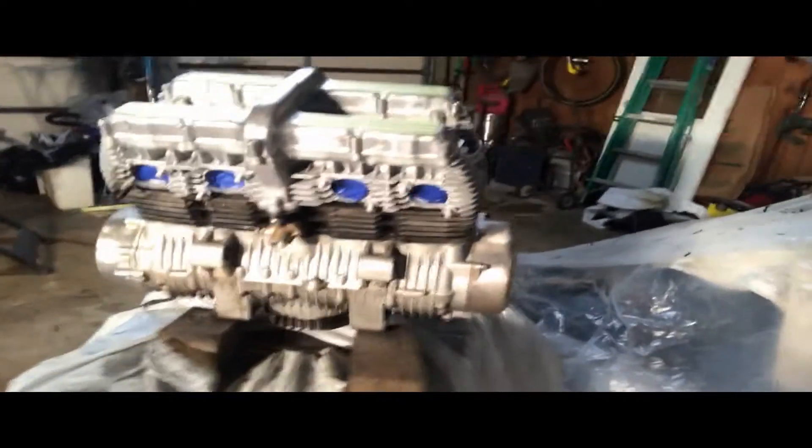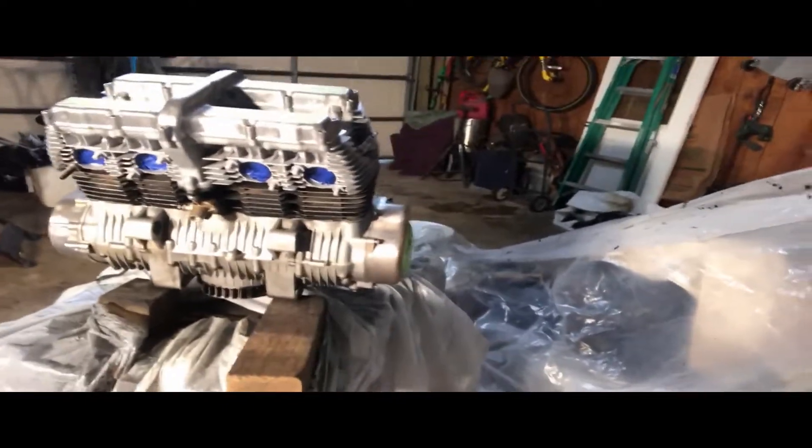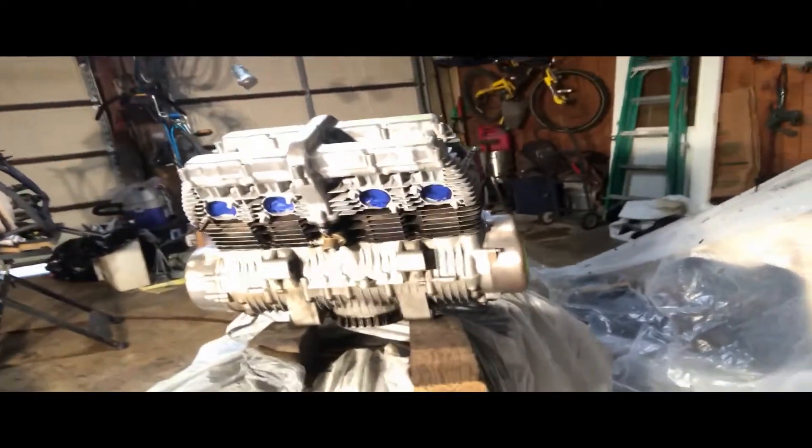All right, all systems go. About to shoot that black and turn it into a nice, pretty motor. We're about ready to hit it — we've got the system set up. It's going to match the black. It's got some gold highlights, Yamaha. We'll see. Let's go. Rock and roll.